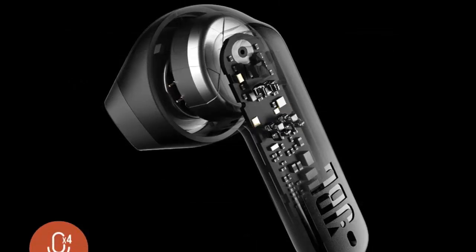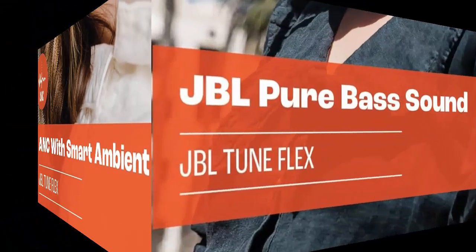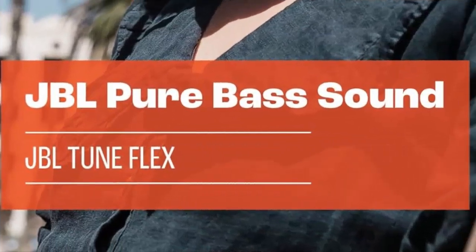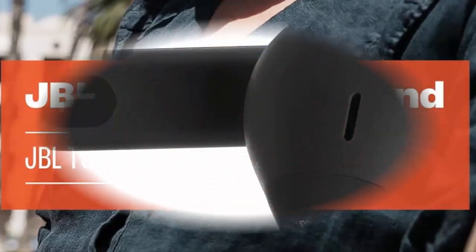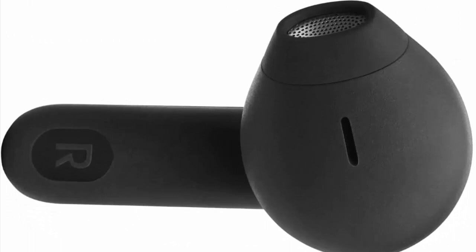Active noise cancelling with smart ambient — hear more of what you want, less of what you don't. Active noise cancelling technology with two microphones lets you minimize audio distractions. With ambient aware, you can tune into your surroundings at any time so that you feel safer when you're out in the world, while talk through lets you stop for a quick chat without having to remove your headphones.